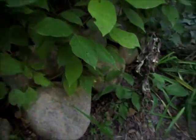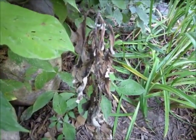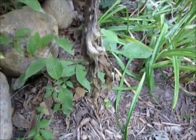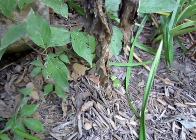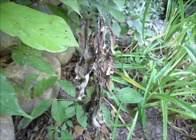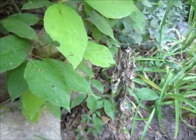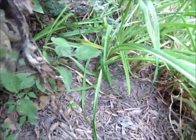Hello, John Lampe here again. We're checking up on an application that we did about 10 days ago to this Canada thistle. As you can see, it's completely dead. If you'll recall, we just applied a little bit of herbicide down on the bottom of that stem, and the results were complete, and we didn't harm the nearby dogwood or that daylily.